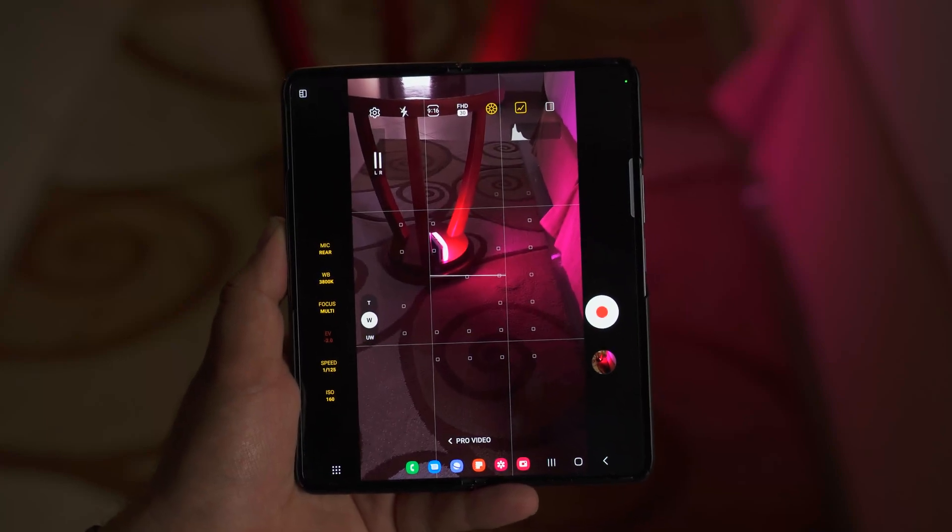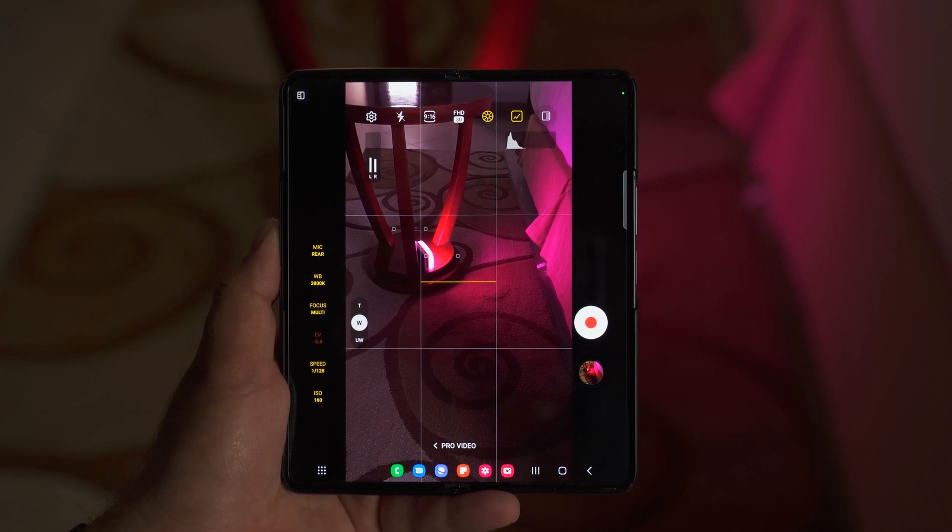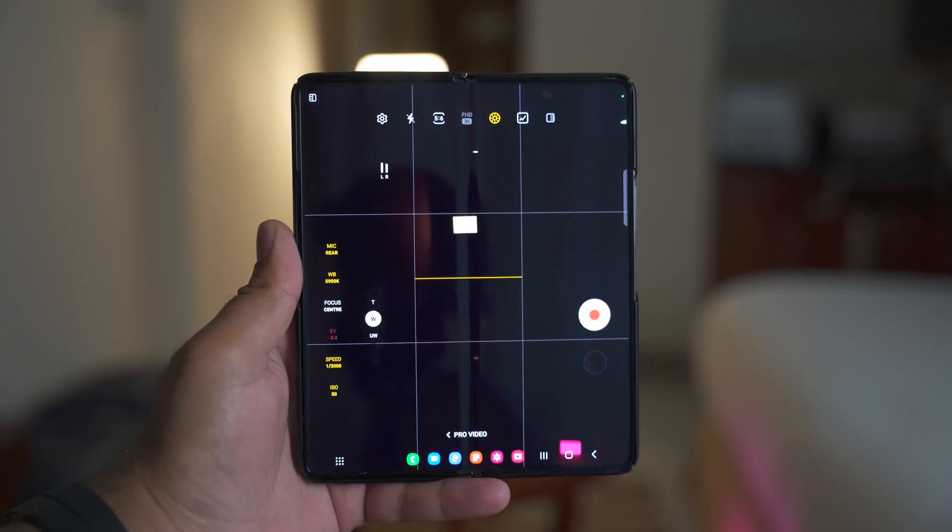Hey folks, welcome back to another Galaxy Z Fold 4 video. Today, I am going to explain the Pro Photography and Pro Video mode of this phone's camera.